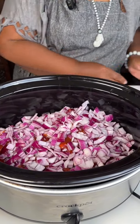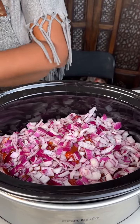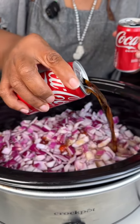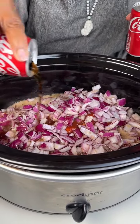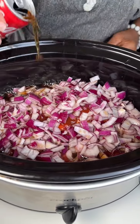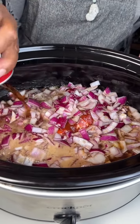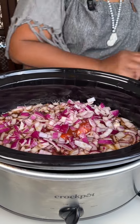Now surprise, surprise — we're going to add two cans of Coca-Cola. These are the small seven-and-a-half ounce cans and we're using two of them. That would be my mystery ingredient if I hadn't told you — we're using Coca-Cola!